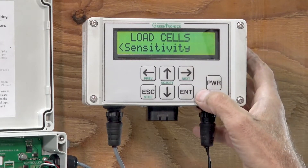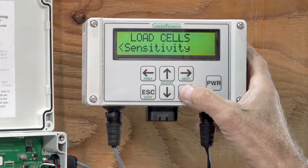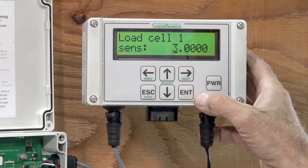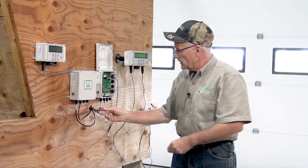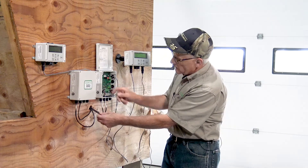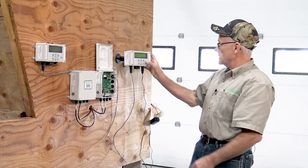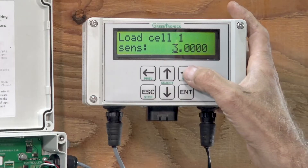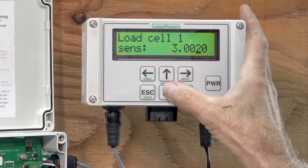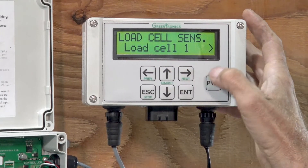Then we look at the sensitivity, which is another number on the sticker on the load cell, and you can change that. The default value for load cell one is 3.0. When we look at the tag on the wire for load cell one — this connector, this is the cable for it — the tag says 3.0029. So that's the number I want to enter here. I use my right cursor key to go over to the right spot and change that number, turning it into a nine. Enter. And so that's done.